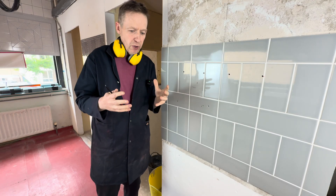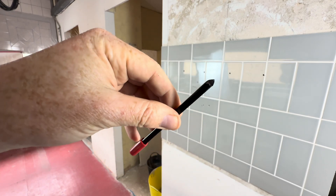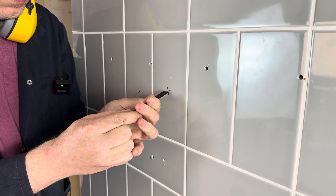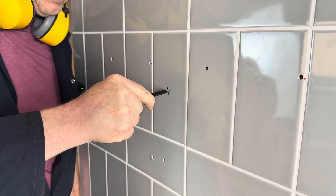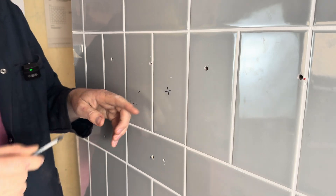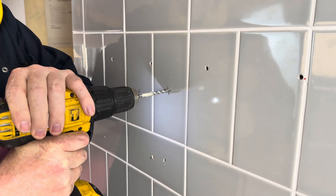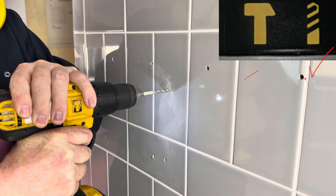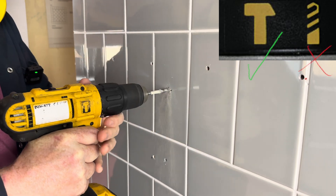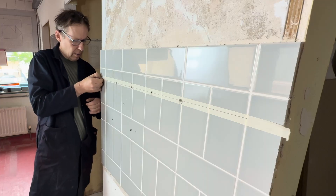Another trick to stop the drill slipping when drilling through a tile is using a tiler's scribe. Just push in — it's an old tiler's trick that takes off the glaze. Then, just like before, drill in non-hammer mode, then take the masking tape off and switch to hammer mode.